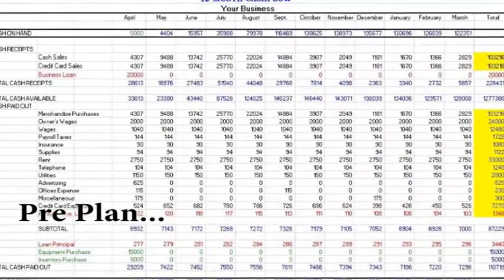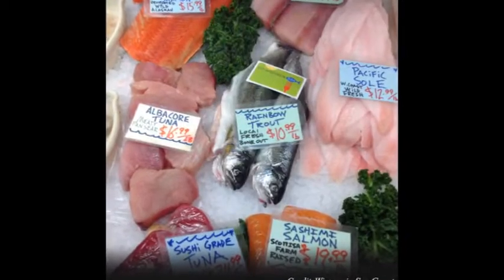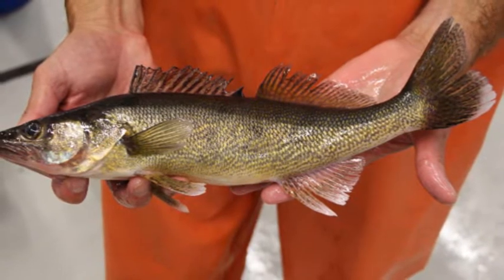Pre-plan. Developing a strong and well-defined business plan, marketing plan, and biological plan is crucial before any investment in a new species or system.